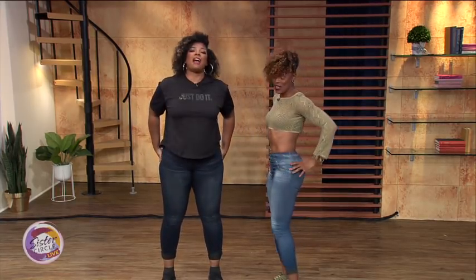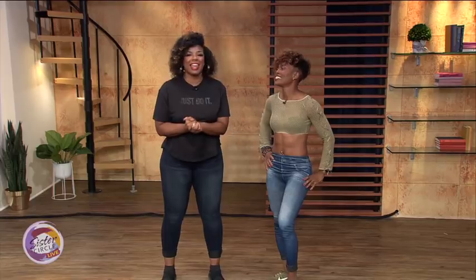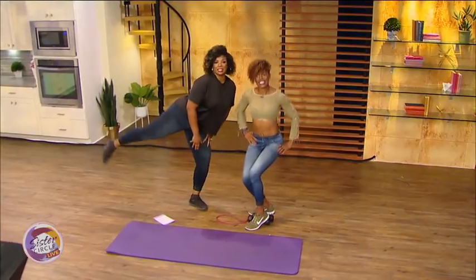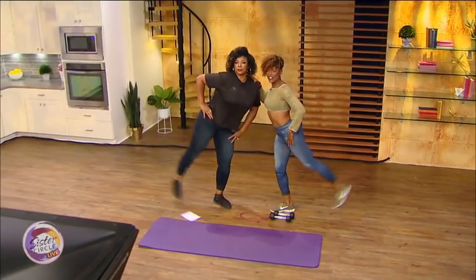Thank you so much for coming and showing us how to get our booties together. I feel it! For more from Sinead, you can check her out at her website, insideoutconfidence.com. Up next, we want to hear from you and what the people say. And while you're at home, you can be doing these little exercises down on the floor — lift, lift, lift.